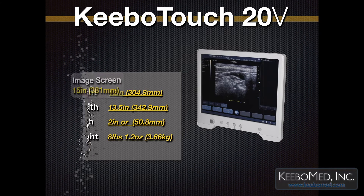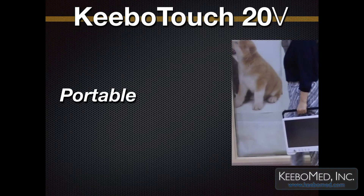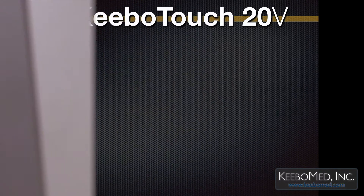It also has a large screen measuring 15 inches. Other models have a small screen of 10 inches. The Kibo Touch 20V is a portable, lightweight ultrasound. See how easy it is to carry.